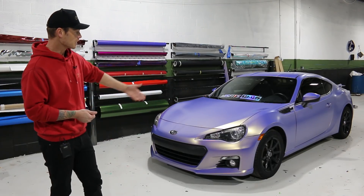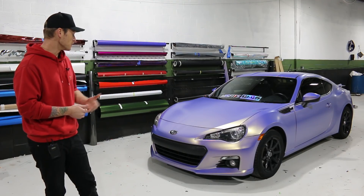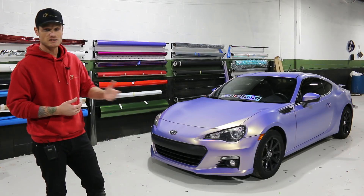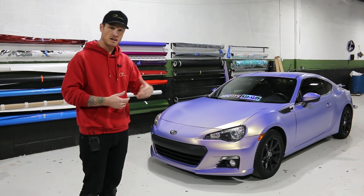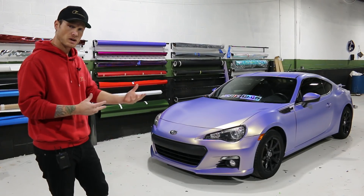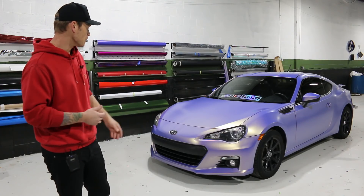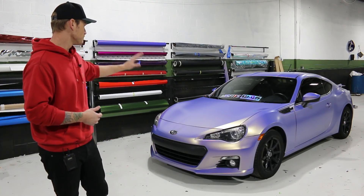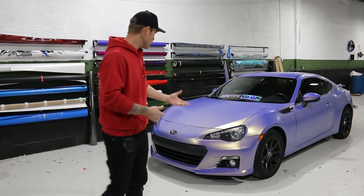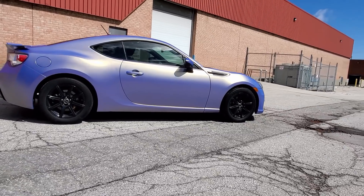I talk about in my videos what it was like to work with this film, and it was really nice. It stretches way more freely, it's a lot more pliable, it takes less heat. The air egress pattern on the back has changed — it's now a square pattern — and it works phenomenally well. Great adhesion, no issues at all. The wrap went down with zero glue lines. It looks awesome.